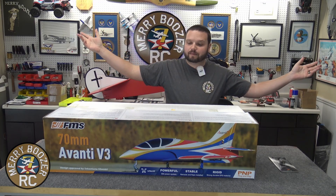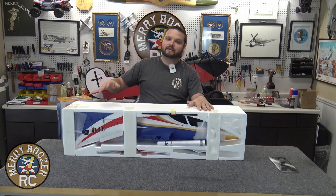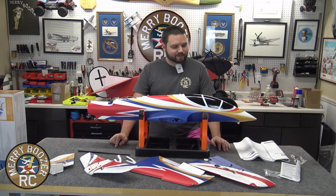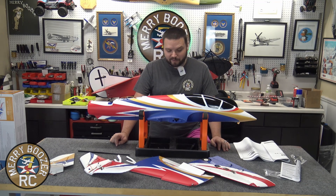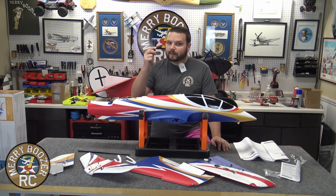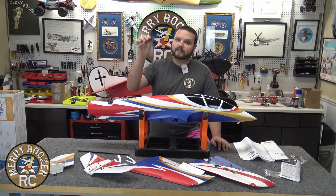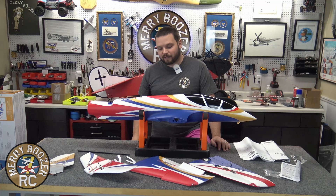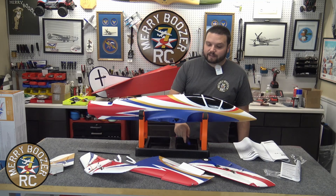We're going to get this thing put together. Out of the box, as you all know, they package them fantastic now. We didn't see any issues with ours. We're going to get this out of the box, laid out on the table, and get started on the assembly. You have a whole pile of the same screws — they're all the same size in this one. You will need a two millimeter Allen key to put this together. I do recommend getting an Allen key screwdriver; this is part of the E-Flight screwdriver set — I'll have it linked in the description. We have our urn stand here on the table to assist making this airplane go together easy, and we'll have that linked down below as well.